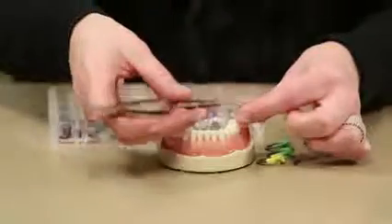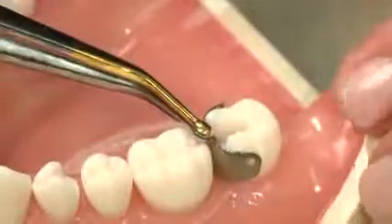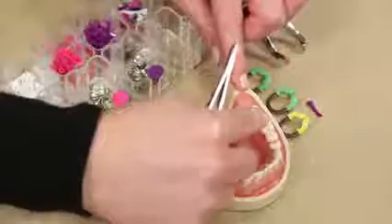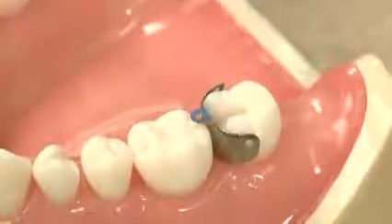Before I place this, I'm going to bend it at a right angle and then place it into the prep. Then I'm just going to bend that tab toward the adjacent tooth, and it's going to become a little handle while I place my wedge.